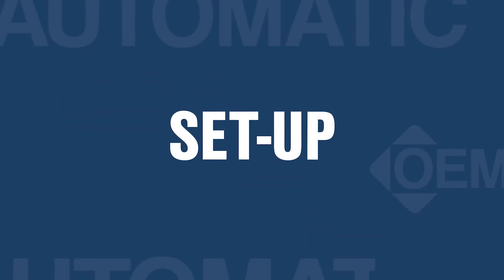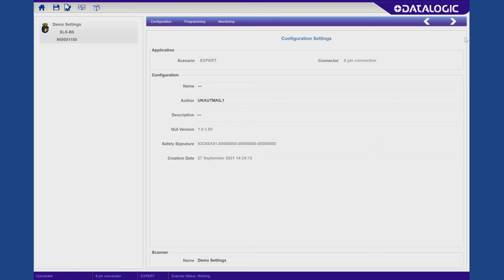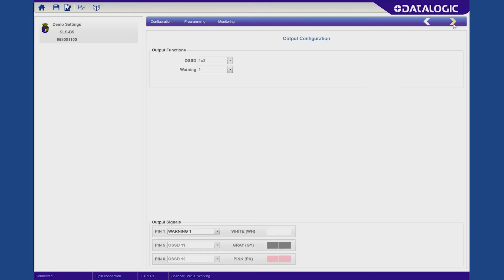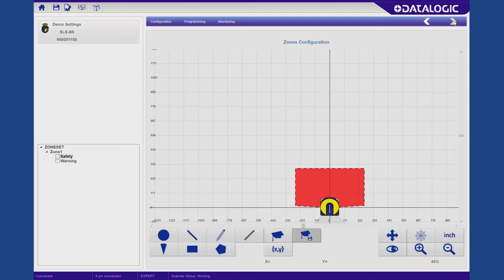The software is available free of charge and can be downloaded from the Datalogic website. It takes you through each stage of programming the laser scanner, as you can see on the screen, where you can change your outputs, different zone sets, and also program the safety zone and the detection capability.